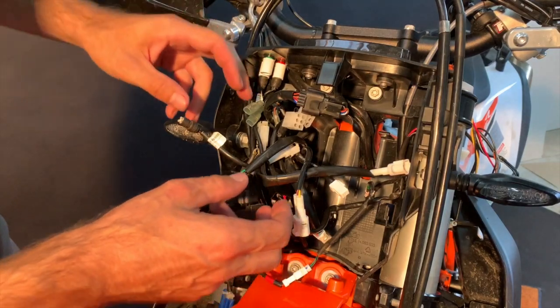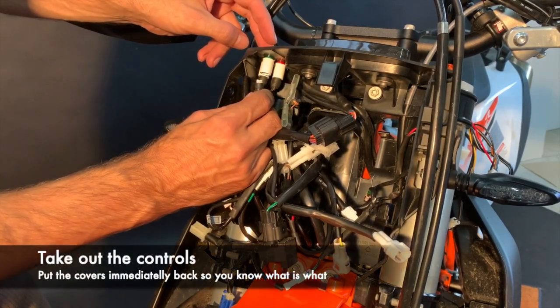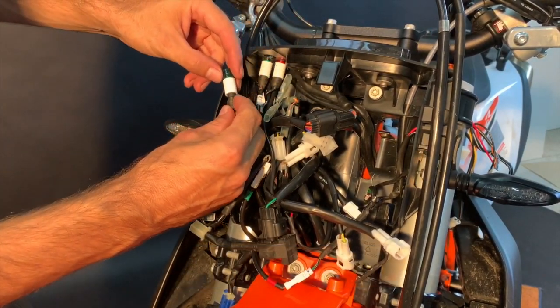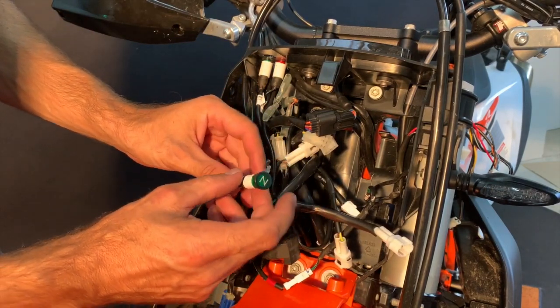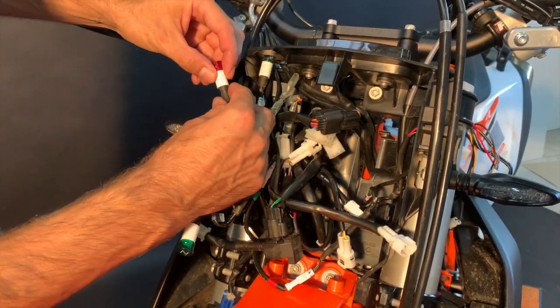On the right side there are the controls for neutral, oil, and turn signals. You just take it out, pull it down like this, and the control just presses out — put it immediately back when you do it. This is the neutral — again pull it out, push it out, and put back.